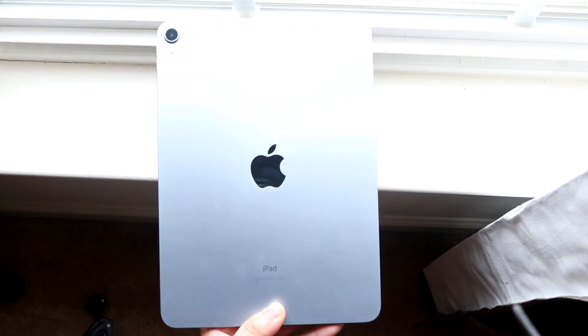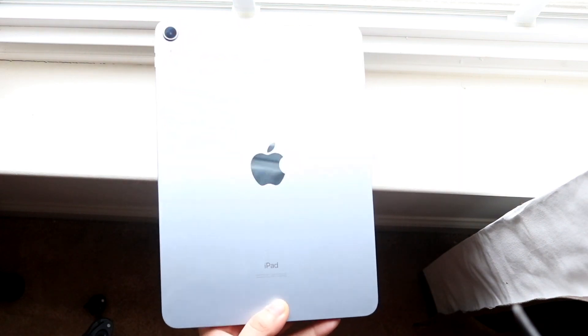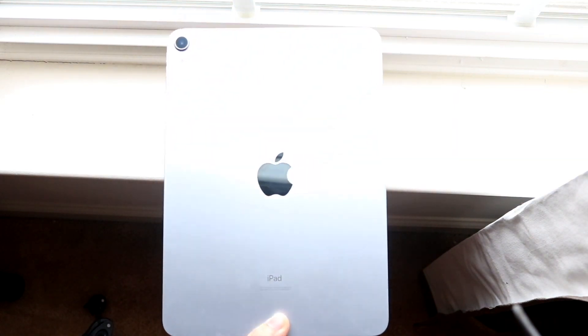We now do not have Touch ID, we don't have a home button, and we now got a somewhat bezel-less design. There are still bezels on it, but it's not as bad as something like an Air 3 or Air 2.